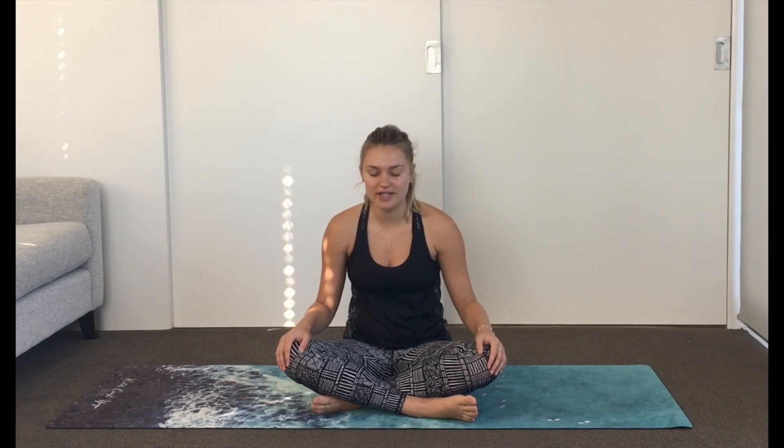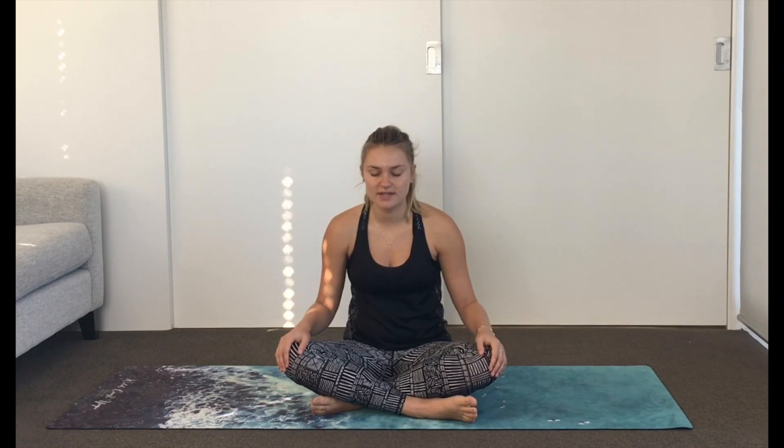Notice the cool air at your nostrils as you inhale, the warm air as you exhale. Notice where you feel the breath in the body — the belly or the chest. Notice your sit bones on the ground, your feet touching your mat. Notice all the sensations in the body. Start to scan the body now from head to toe, noticing any tight spots, sore spots, or places of tension.